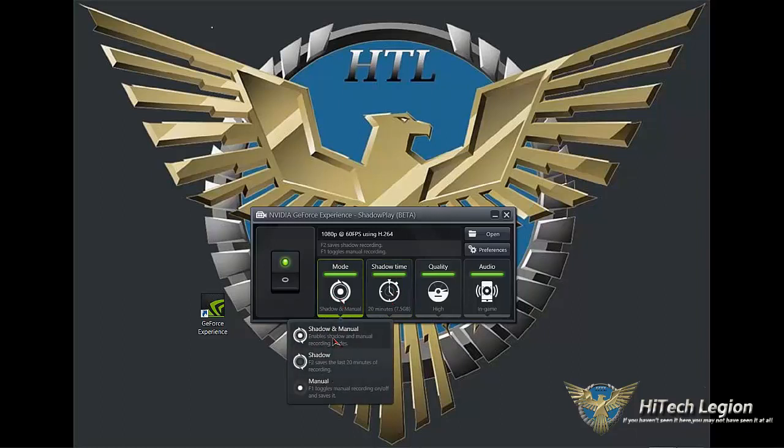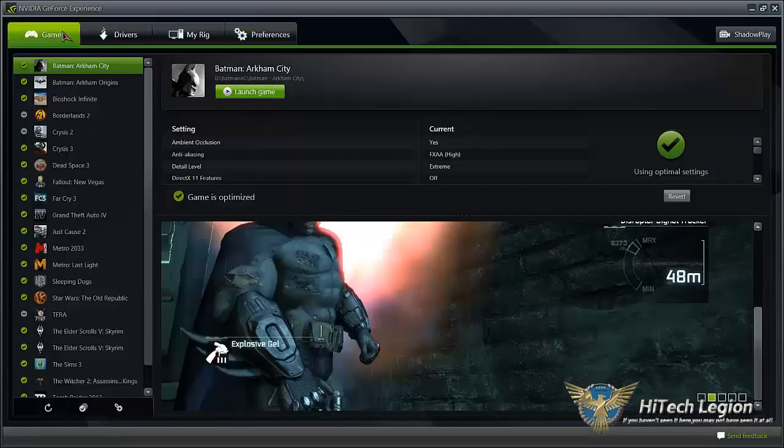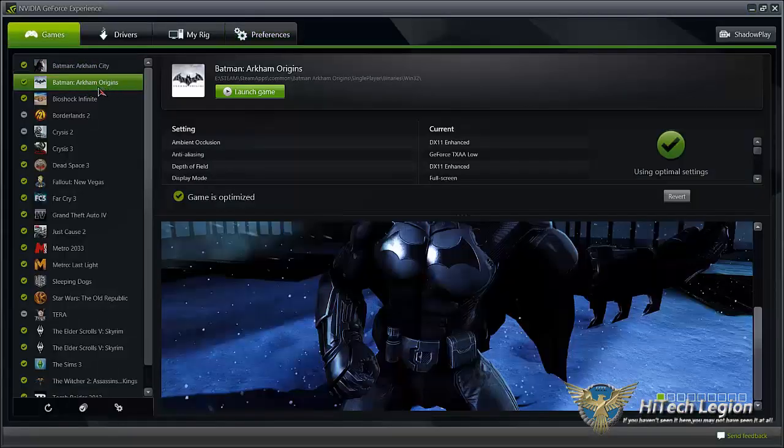You also have the combined mode — Shadow and Manual — and you can use them simultaneously or interchangeably. So let's get right into actual gameplay. I'll open up the GeForce Experience, go to the games, and take a look at Batman: Arkham Origins to see how it looks in-game while playing. I want to show you the indicator on the screen, and then we can take a quick look at how good the video looks when you actually play it back.